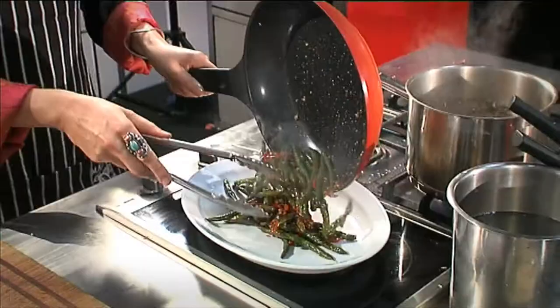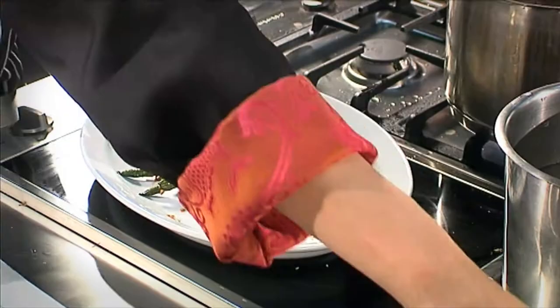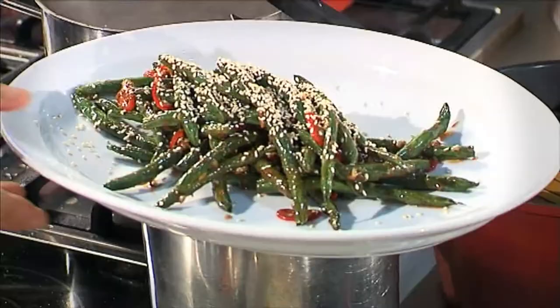So there we have the beans — we just finish those off with some sesame seeds, and I think we'll end it there.